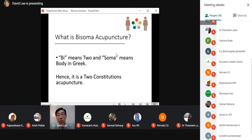What is bisoma acupuncture? It is a Greek word: 'bi' means two and 'soma' means body. I came up with the Greek name because Hippocrates was the first to develop constitutional medicine. He used terms like black bile, yellow bile, phlegm, and blood to describe imbalance in fluids causing disease. The concept of constitution was laid out around 400 BC — that is why I am honoring and attributing the initial beginning of this thought to him.